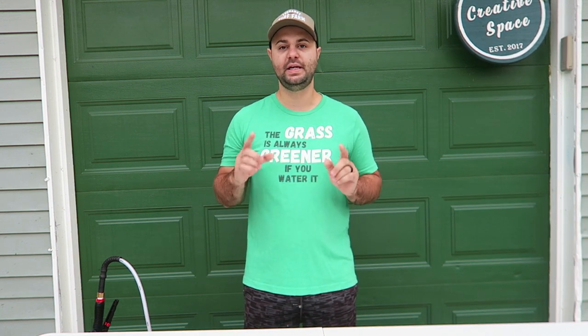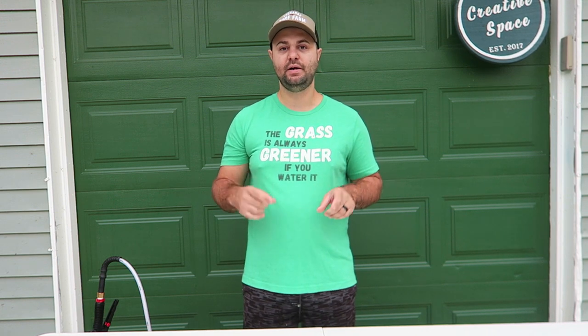Welcome back everyone. I'm Joe DeLonghoyer and today I'm going to be talking about, in my opinion, what's the best backpack sprayer for the average DIYer and homeowner. So let's get started.